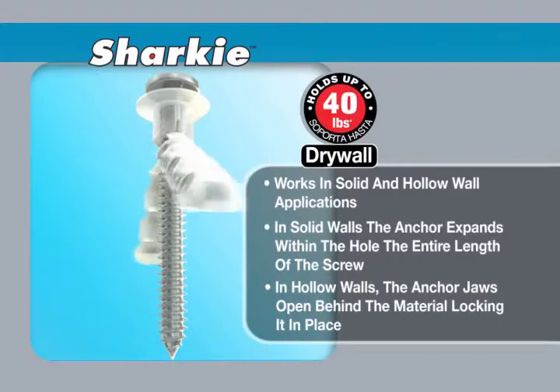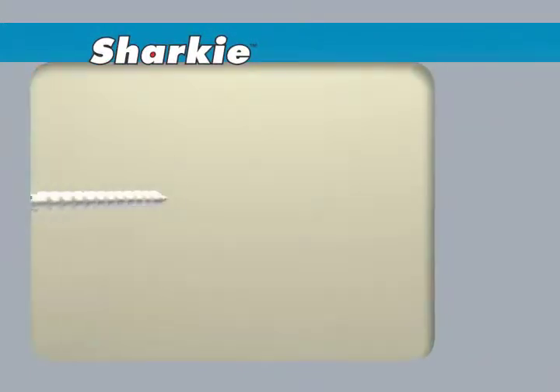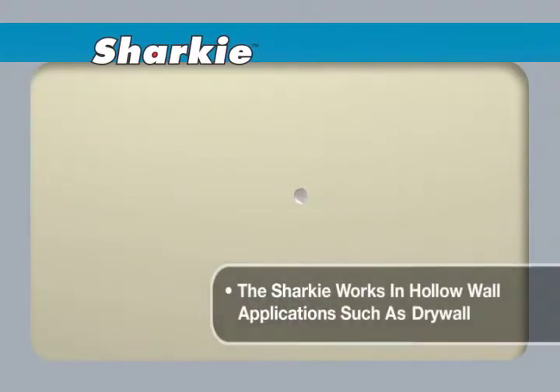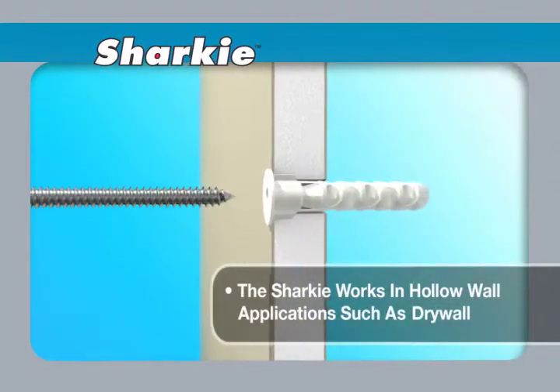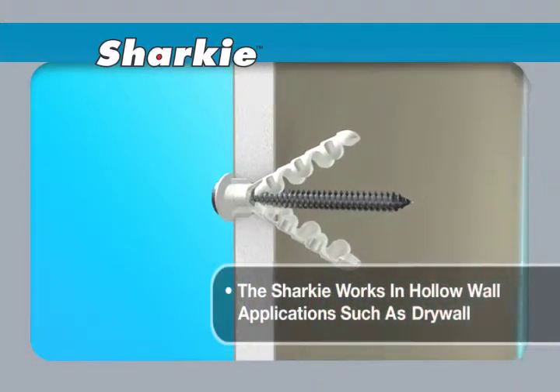The Sharky holds up to 40 pounds in drywall and 80 pounds in concrete. The Sharky works in hollow wall applications such as drywall. Using the appropriate drill bit size outlined on the back of the package, drill a hole into the material. Once the anchor is flushed to the wall, simply install the screw into the anchor.